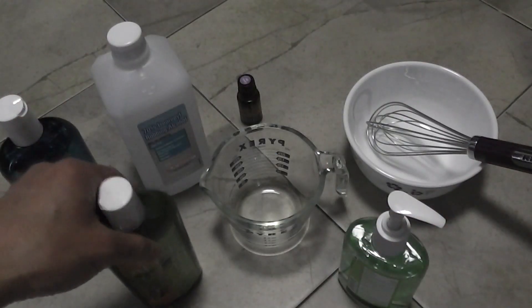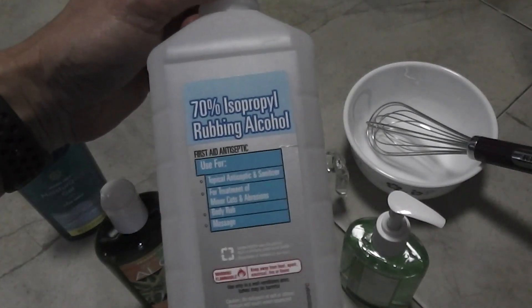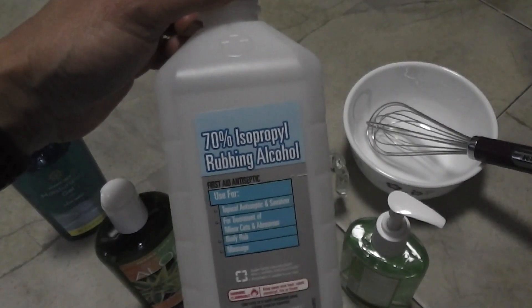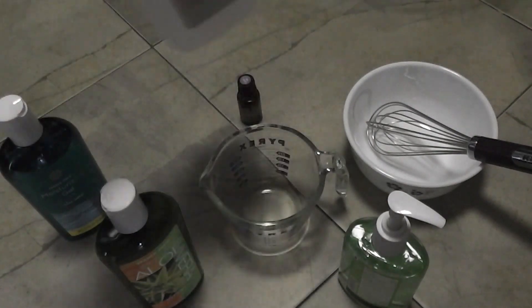The ingredients are fairly simple. What you need is isopropyl rubbing alcohol, 70% or higher. They do come in 99% also. The one I have here is 70%, which should be sufficient.